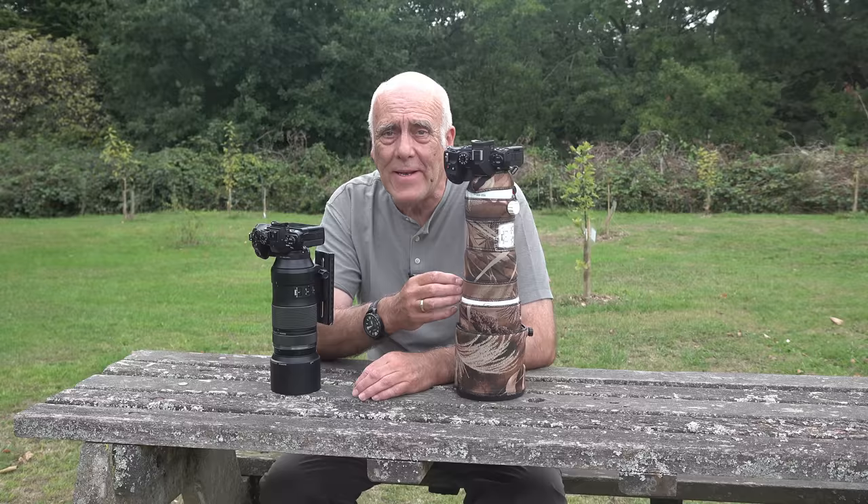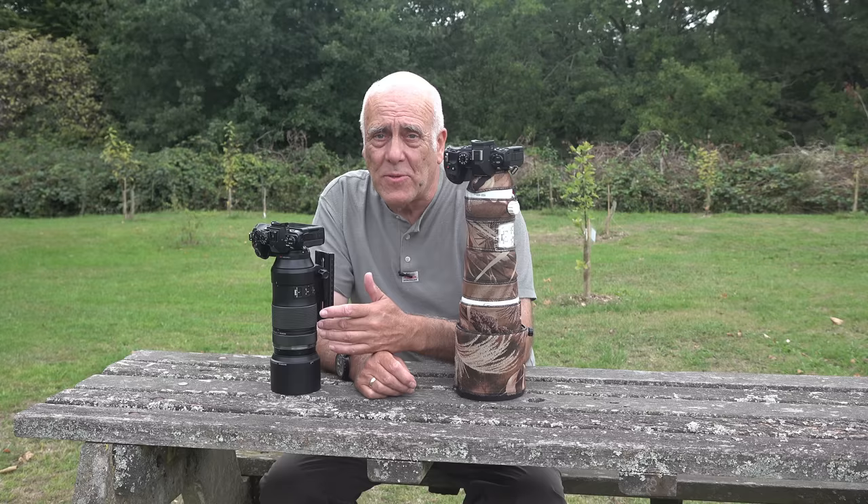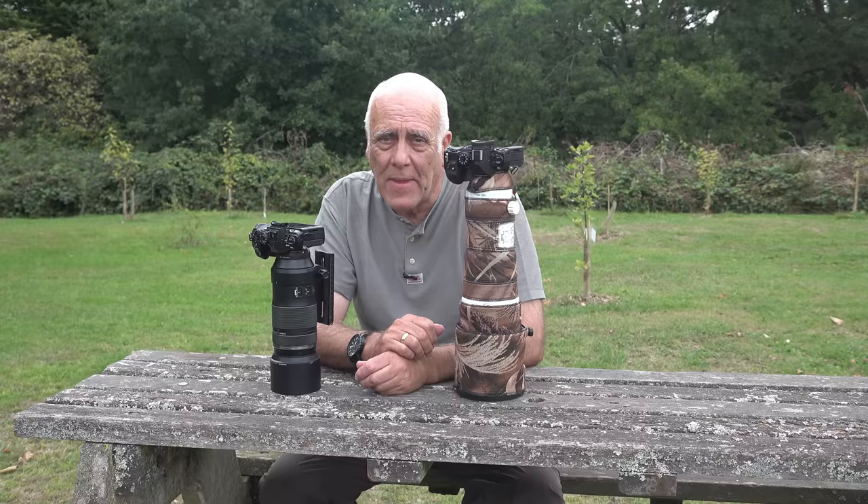Today we're looking at OM Camera's 150mm to 400mm lens and the 100mm to 400mm lens. One is much cheaper than the other — this is £1,100 sterling and this is £6,500.